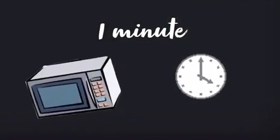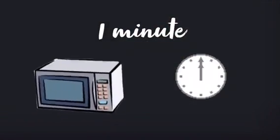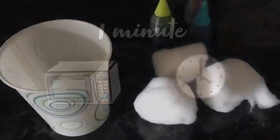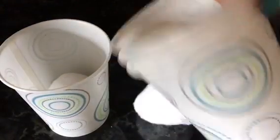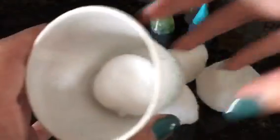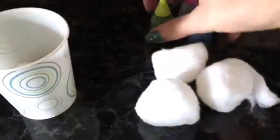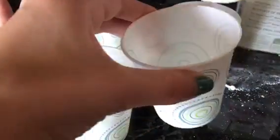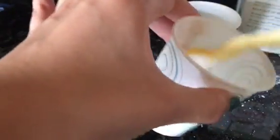Start off by filling up your container with some water. To make this even more convenient, easier, and faster, I just put it in the microwave for one minute until it got pretty hot. This is optional, but I wanted my crystals to be different colors, so I separated them into different cups. Now I'm just adding a bit of borax into each cup.